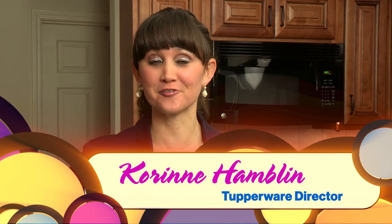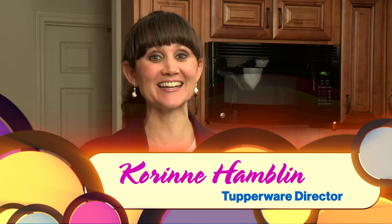Hi you guys! I am so excited to show you how to do a four course meal in the Tupperware stack cooker in less than 25 minutes in your microwave.